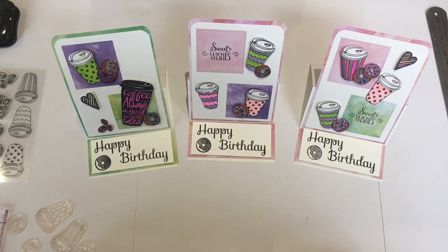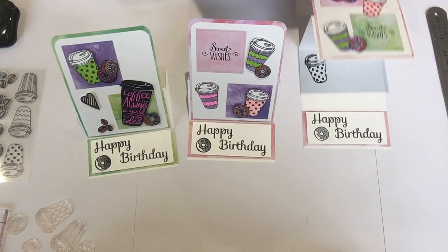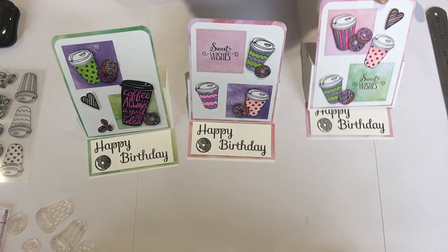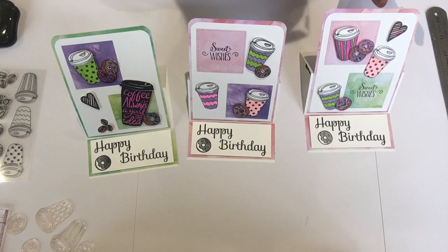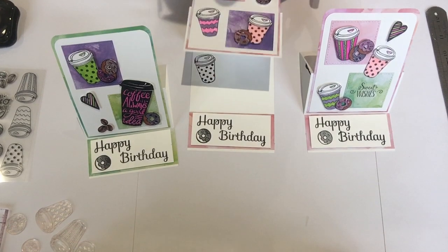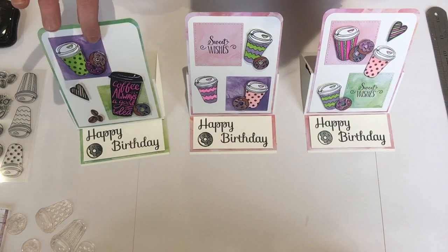So here we are — these are the cards, the easel cards, like that. They're just all flat so you pop them in the envelope, and they just pop up. It's a little easel, so cute and really easy to make.